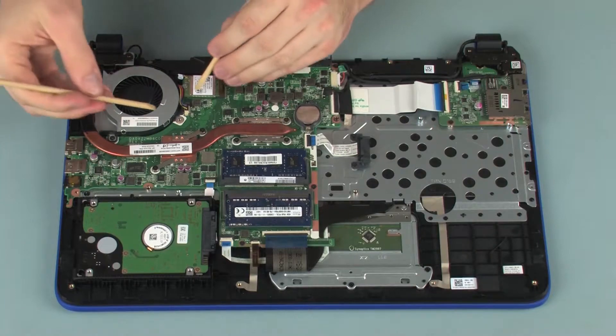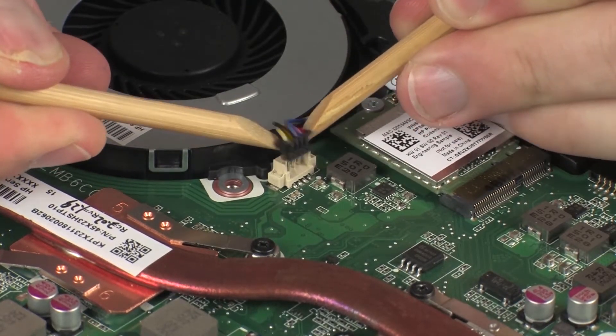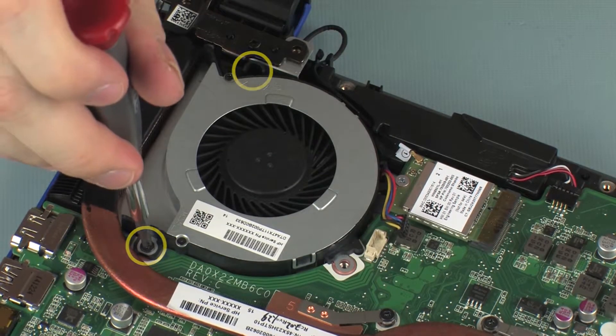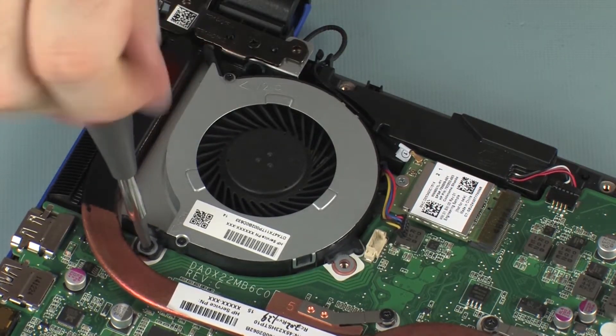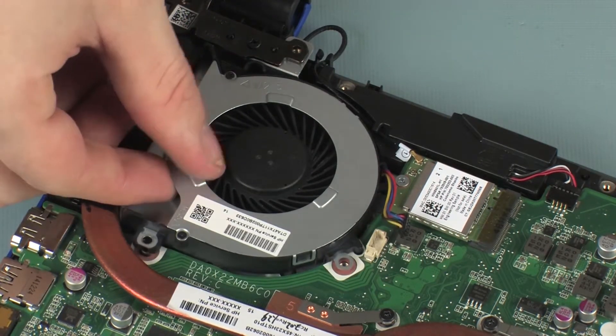Removal. Disconnect the fan cable from its connector on the system board. Remove the two 3 mm P1 Phillips-head screws that secure the fan to the top cover and system board. Lift the fan off of the top cover and remove.